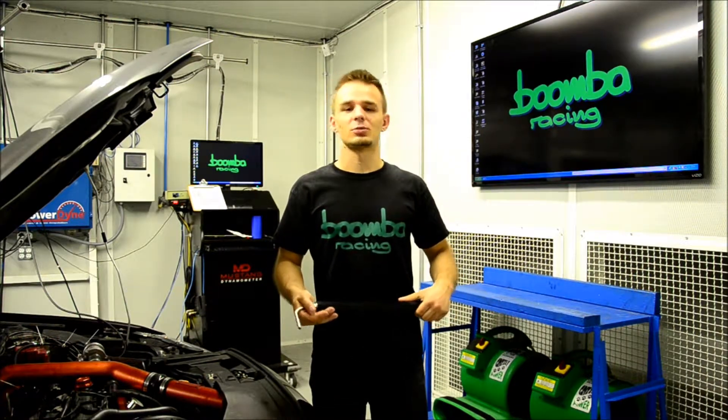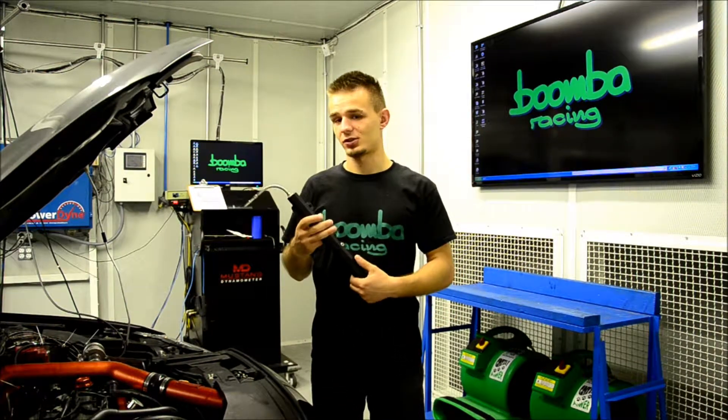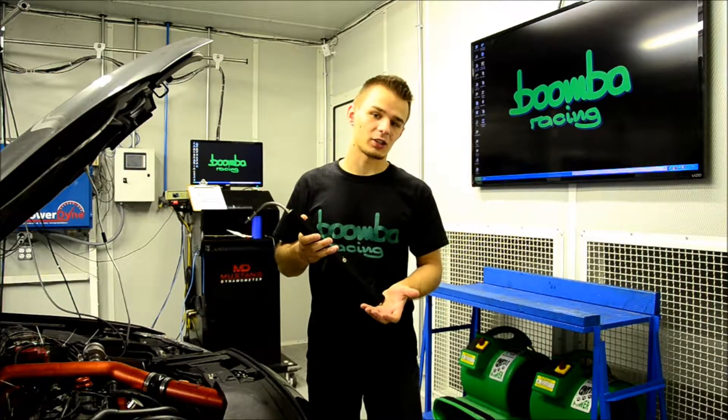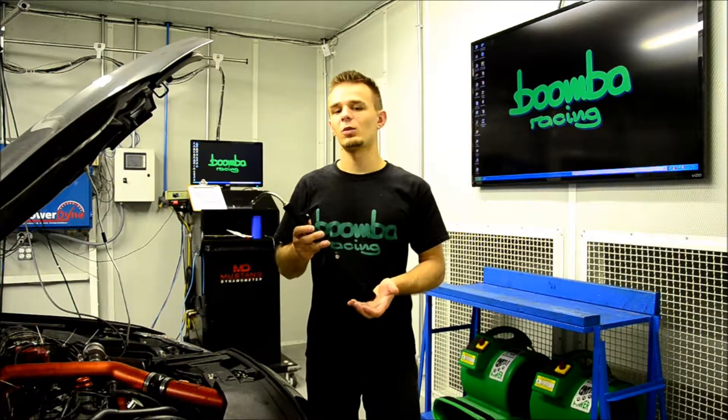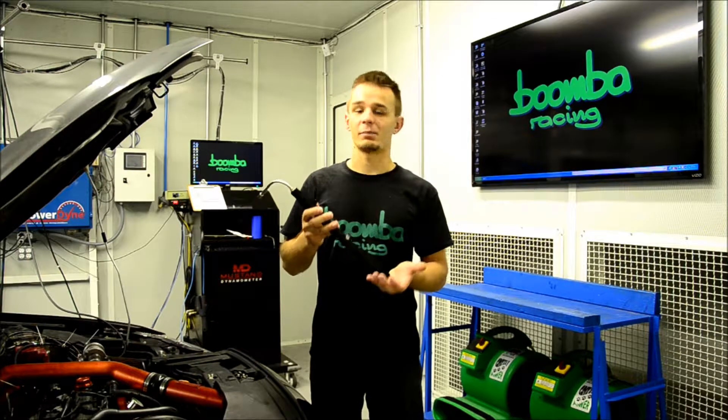Because of the larger bore, this allows more fuel to be supplied to the injectors, which can increase horsepower and torque as well as give you an edge when running an aftermarket fuel system. It also has a 1/8 MPT port for a fuel pressure gauge.